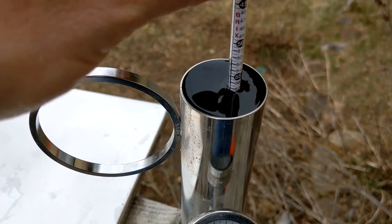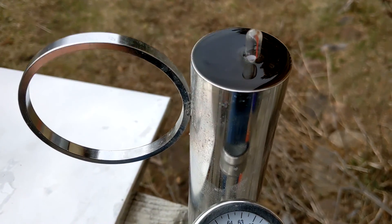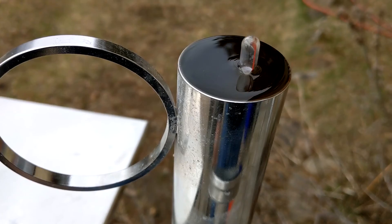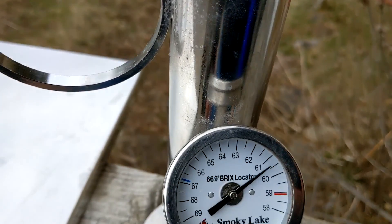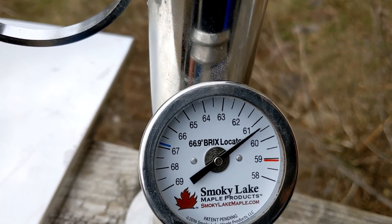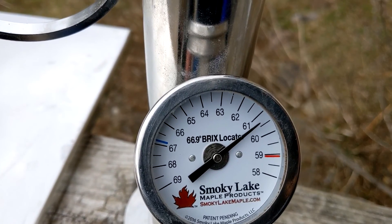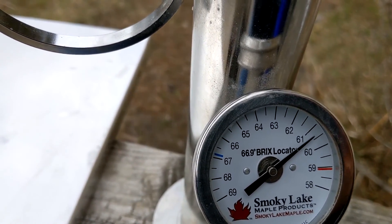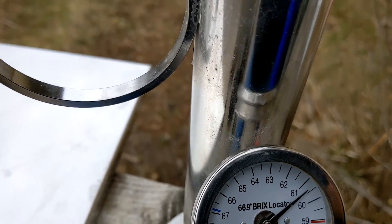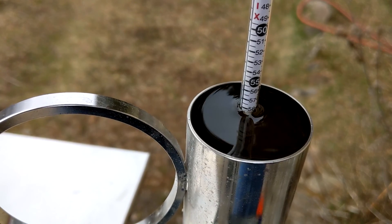I'm putting the hydrometer down into the Murphy Cup and you can see it's not even floating, so this sap is nowhere close to being finished syrup. For it to be finished it needs to be floating at just a little over 60.5, so about right here. We've got a long ways to go.